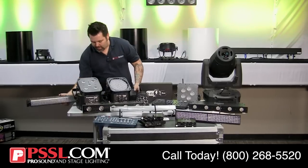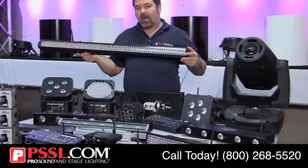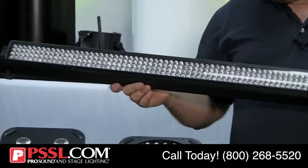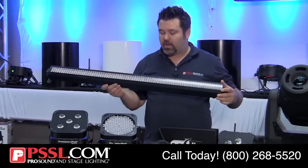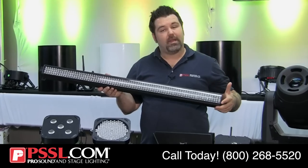Here's a great offering for a linear wash from American DJ — this is the Wi-Fly Bar RGBA with 10-millimeter LEDs in red, green, blue, and amber. This is wireless, has a built-in battery, and is a great addition for anyone wanting to wash a wide section with a single bar without any wires.